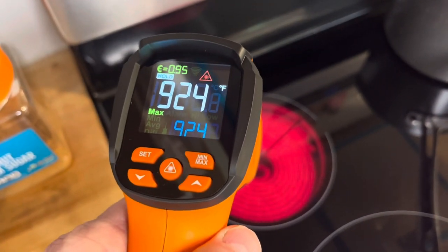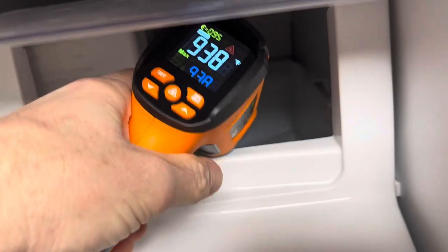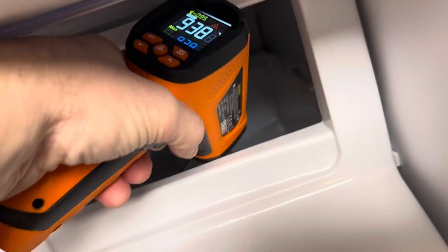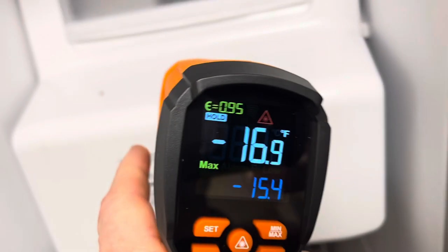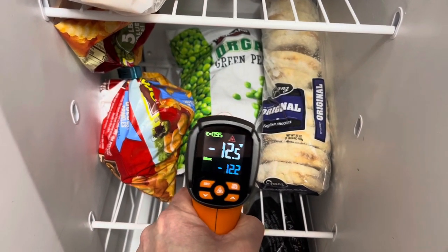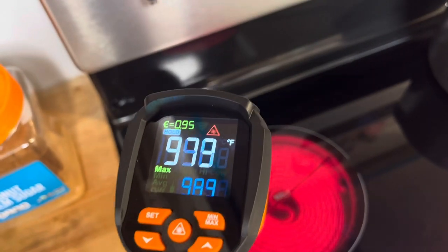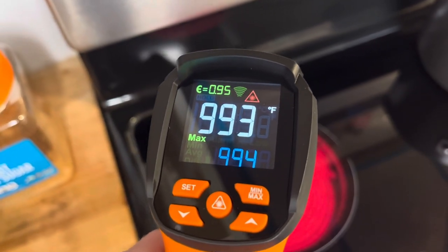Over 900 degrees. Wow. While we're at it, let's check the temperature of the ice pack here. Minus 16 degrees. Check the temperature of these frozen peas. Minus 12 and a half. Back to the cooktop — we're almost at 1,000 degrees.